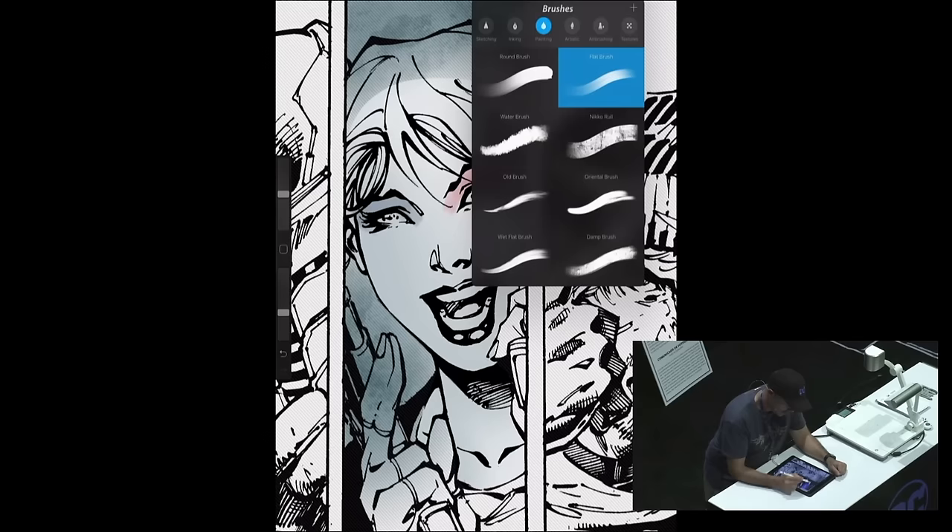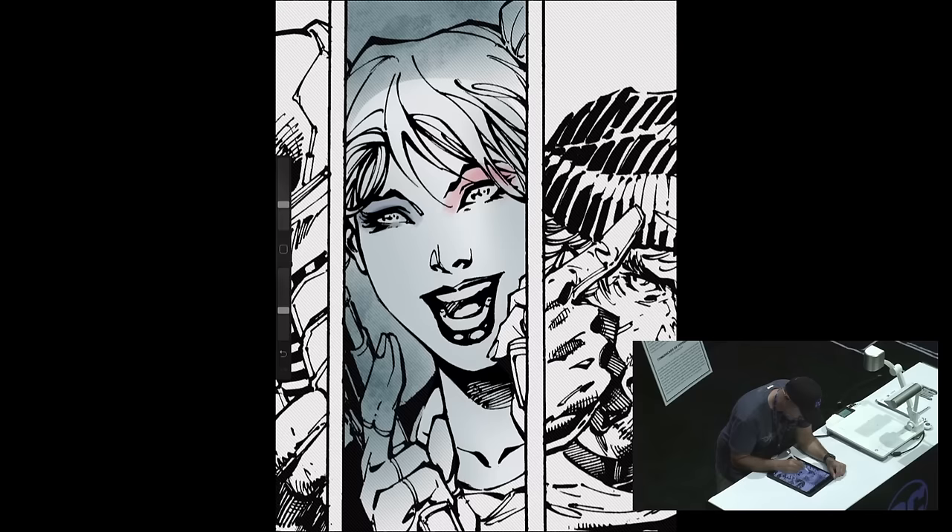Going from panel to panel, is there any automatic process that helps you remember exactly what color or shade you're using? I have a preset palette on my computer for each character. Each character has a set of swatches — Harley's skin, her lips, her hair, her red and blue, and then her secondary red and blue, because her jacket red is different from her outfit red. Every character on the Harley book has swatches, every character on the Superman book has swatches, and I import these as I go along.